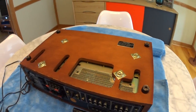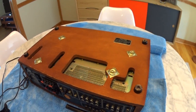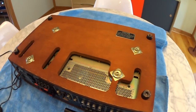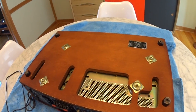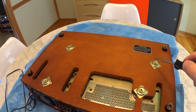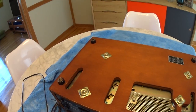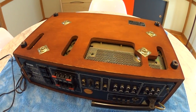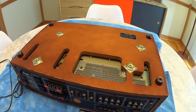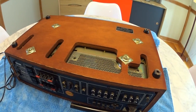We have our receiver on a nice soft blanket here - obviously if you have a receiver in really good condition you don't want to scratch the walnut cabinet. It's turned upside down so this is the bottom. In order to slide the chassis out of the wood cabinet, all you need to do is remove these four screws and plates, and then the entire chassis will slide out the back.